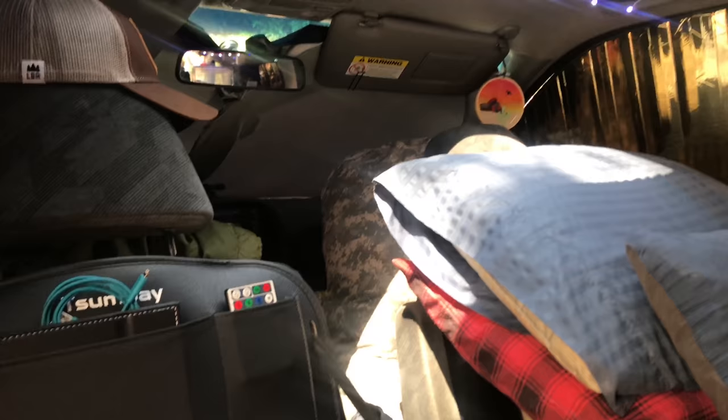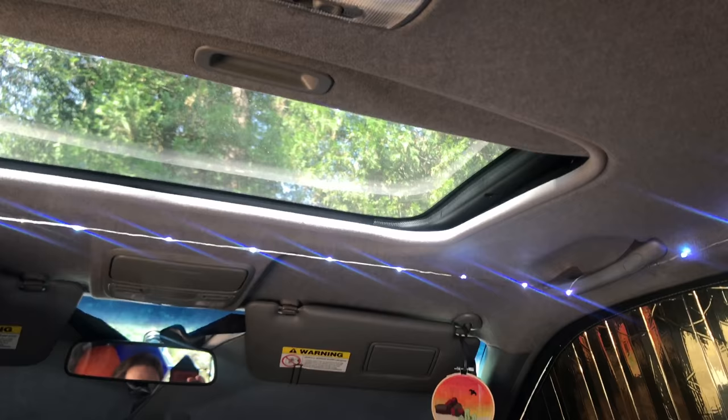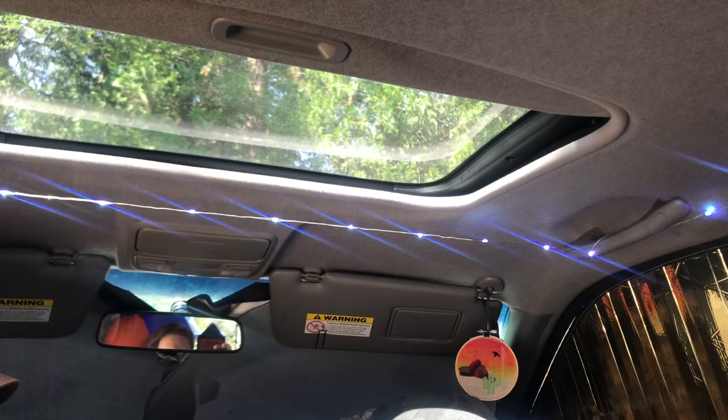I've got a little sunroof - this is a 2004 Honda CRV EX so it's got the power sunroof and all that. When I'm lying down I can look up at night and see the stars, or in the morning let the sun come in.